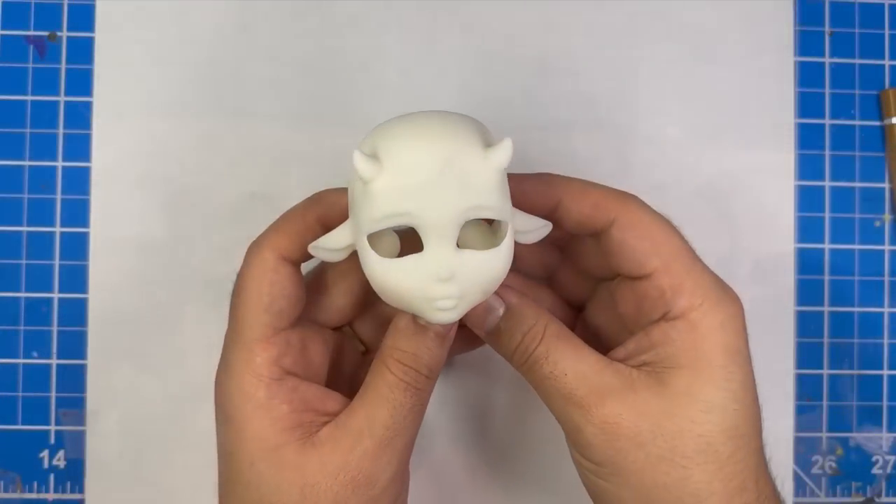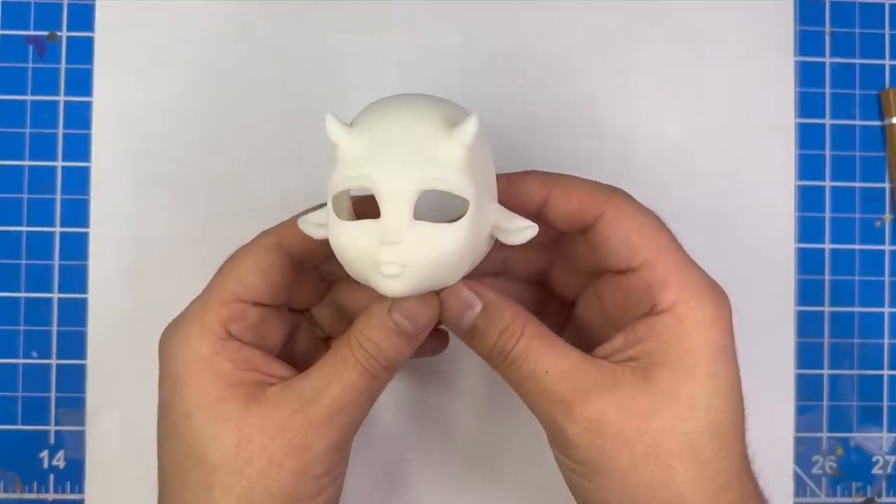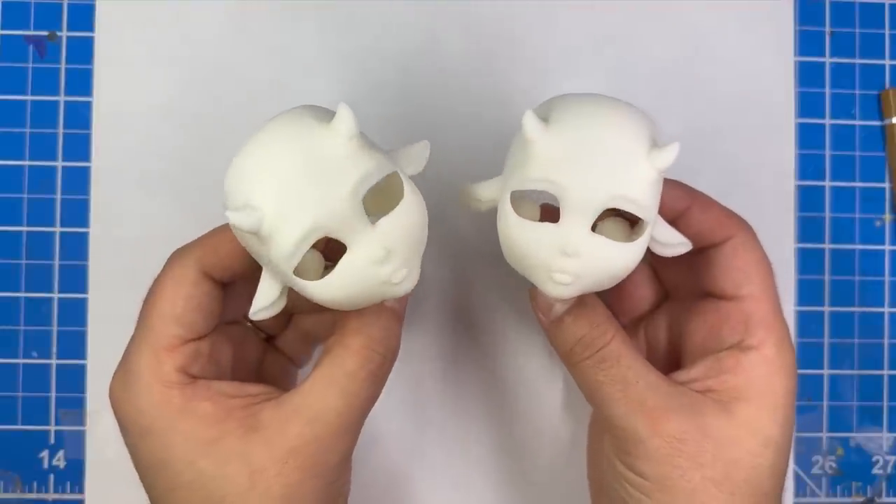So here's how the face turned out. I think it looks adorable. And of course since they're twins, I'll be doing everything twice. So yeah, super fun.